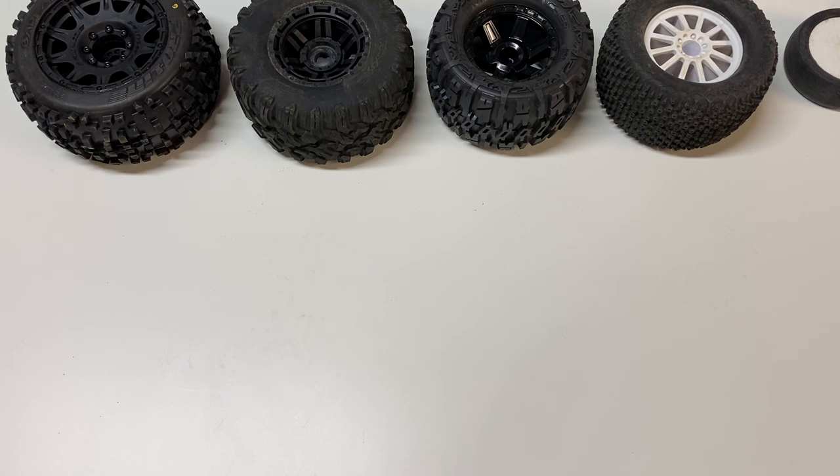Pretty much every type of tire is specialized for a different type of surface. To get the right amount of traction, the right performance, and the right amount of handling, you definitely have to pick the right tire for that surface. There are some all-terrain type tires but they're not really going to perform super well in any particular terrain. I recommend getting a dedicated tire for the type of surface you're running on.